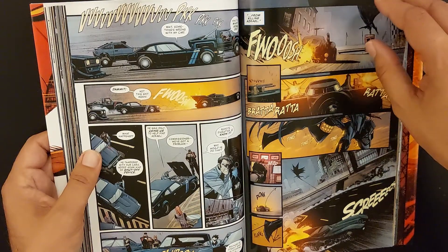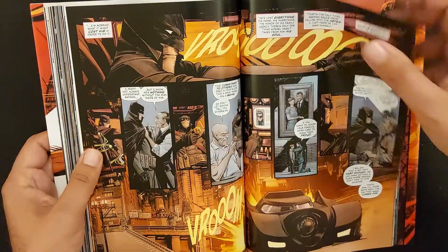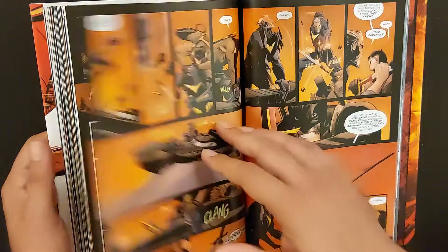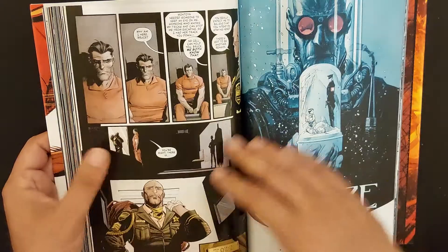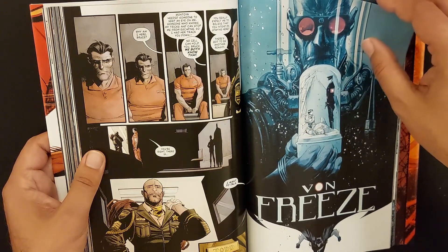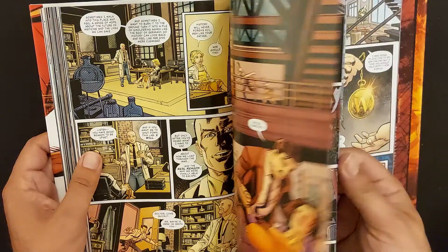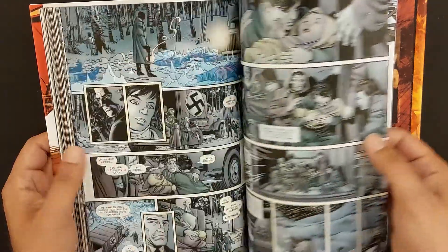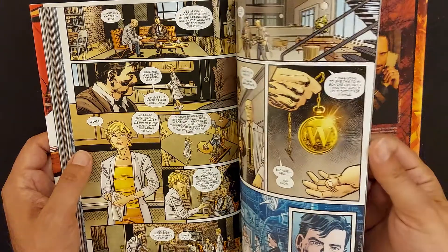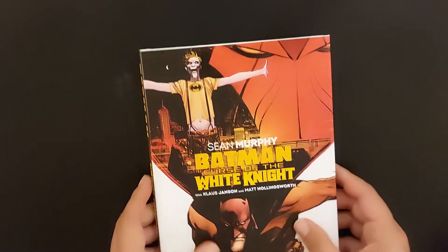Batman will duel Azrael in a hand-to-hand, man-to-man fight — that will be interesting to see. But the real juice is in the revelations: what does Joker know about that cell, and what was written on that wall that will bring Bruce Wayne to his knees? You'll be really surprised by the end of the book — it has some real, really cool twists.